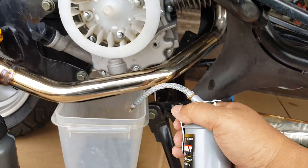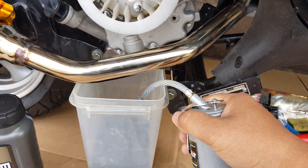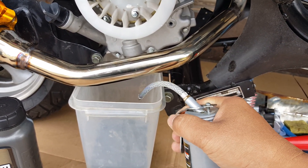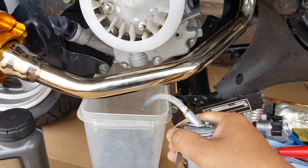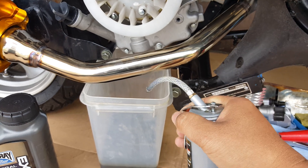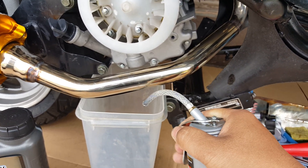We still got some gear oil in there. So we'll siphon a little bit of gear oil mixed with a little motor oil — it ain't going to kill us. Sometimes they actually put this in the transmission. There we go — we siphoned as much as we can out.